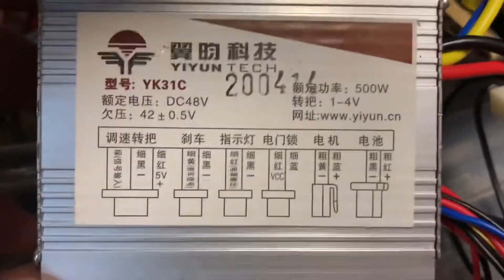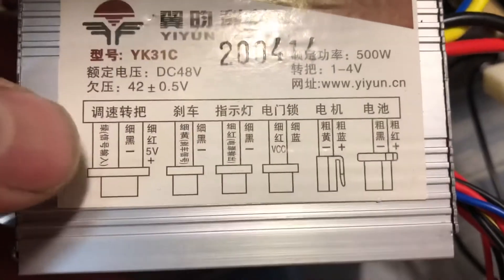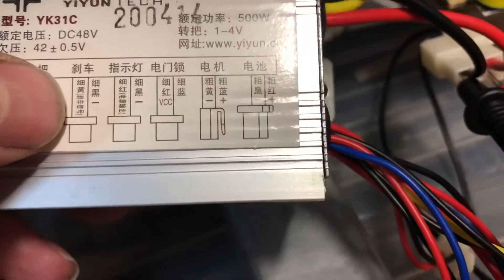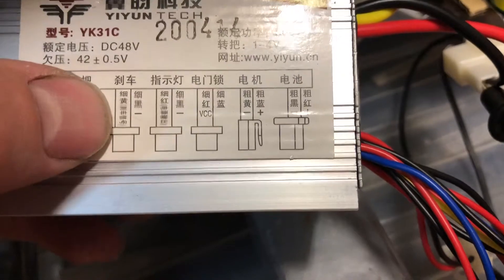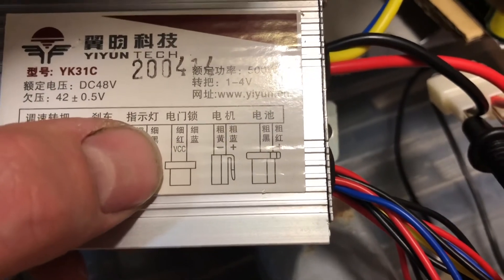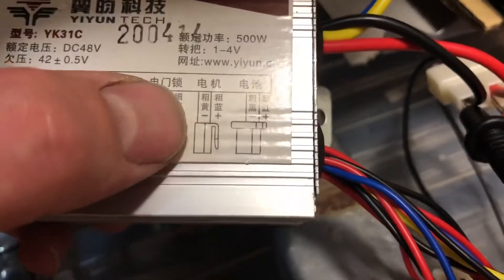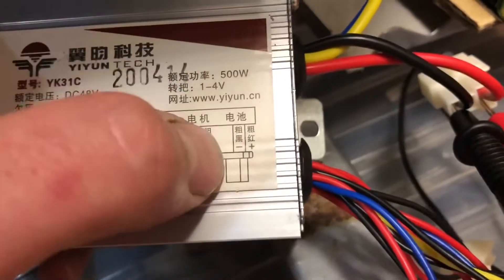I've got this controller currently running on 52 volts. So that is the throttle, the next one is the power, that one is a brake light, that one is an indicator of some sort, that's the power to the back wheels, and that's the main power into the unit.